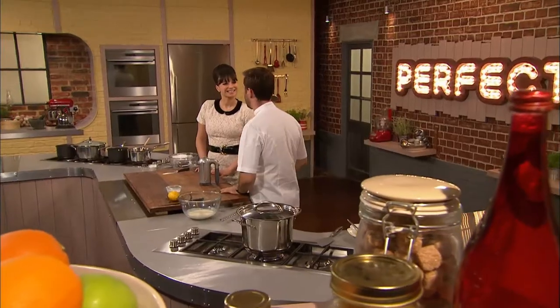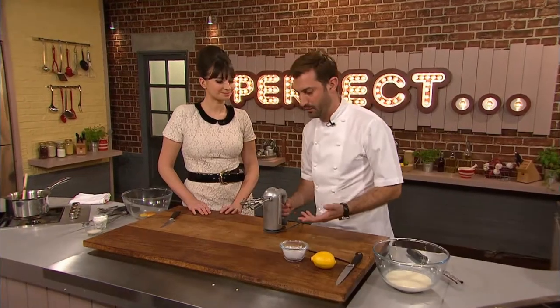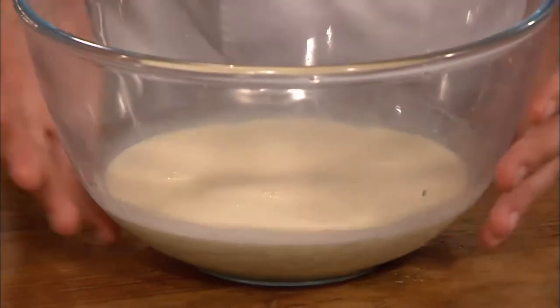So with my lovely lemon sponge pudding, I'm going to do crème chantilly — it sounds posh, but it's not really posh. It's just whipped cream, basically, but flavoured. So double cream — always really important to start with cold cream.